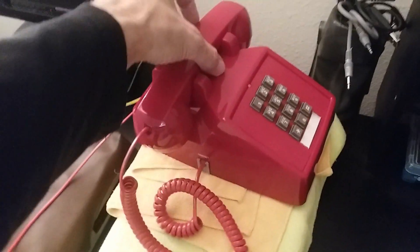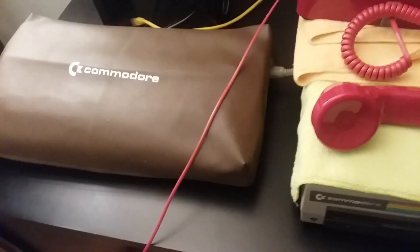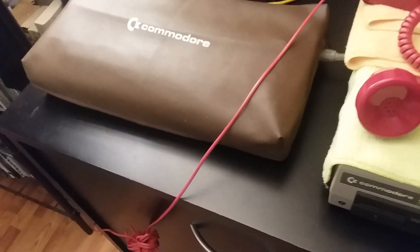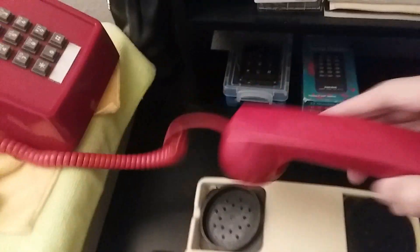I thought I'd try to demonstrate this and show you how it works. I'm going to come over here, lift the telephone off, grab the tone dialer, put a number in — I've got it pre-programmed — and put it back over here in the coupler.